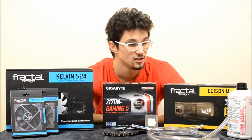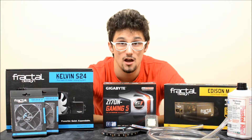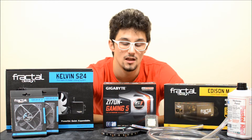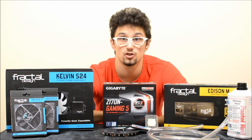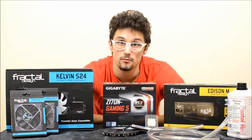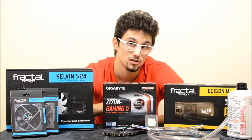Pozrieme sa na samotné komponenty, ktoré použijeme v našej zostave. Srdiečko bude procesor Intel Core i5-6600K, ktorý budeme samozrejme taktovať. Bude osadený v základnej doske Gigabyte Z170N Gaming 5, čiže základná doska formátu Mini-ITX. Ďalej pamäte, ktoré tu momentálne ešte nemám, ale pravdepodobne budú od spoločnosti Adata. A taktiež SSD momentálne nemám vybraté, čiže to sa rozhodne v ďalších dieloch.